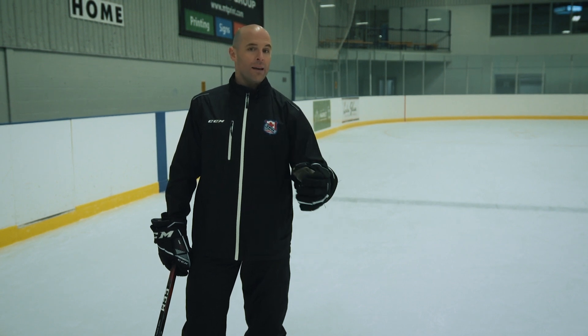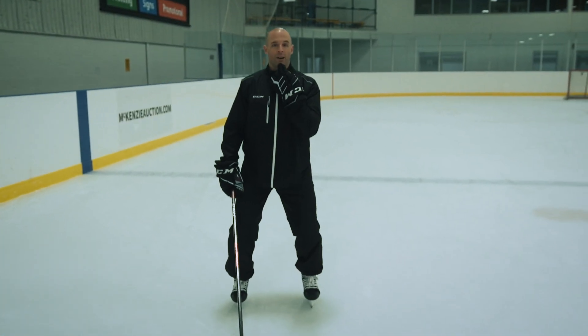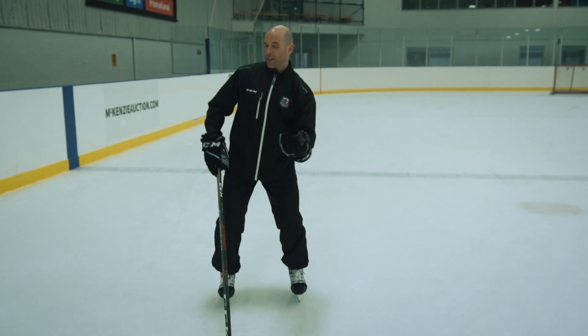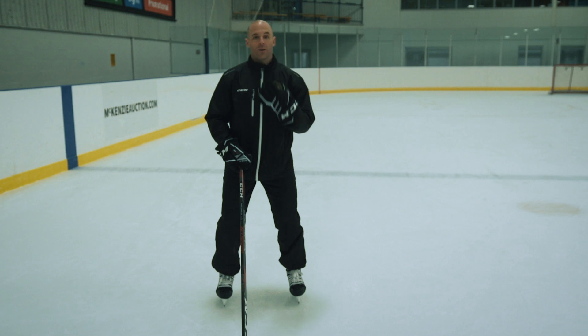There are many inefficiencies that players do, especially at young ages, that if we can make them a little bit more efficient, it's going to help them in the long run throughout their whole hockey career. So if we look at our body from head to toe, number one is keeping our head square. You oftentimes see, especially young kids, their heads are going side to side or shaking back and forth. You want to keep that head square.